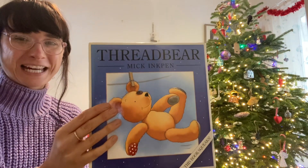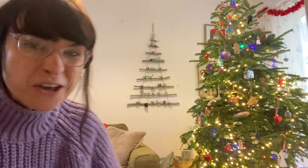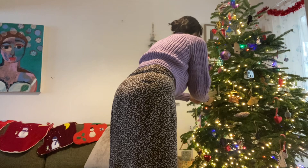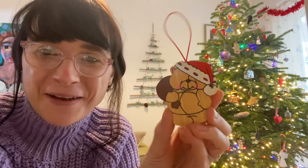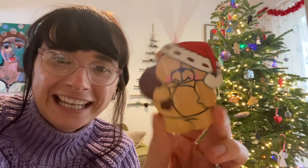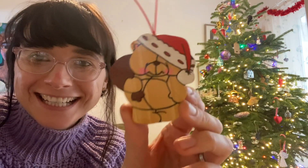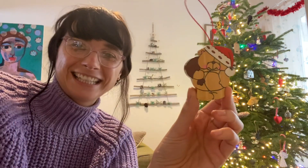So that was our Threadbare story. I'm just thinking — I've got a teddy bear on my tree, and I do! I'll be very careful getting it off. I'm sure the grown-ups will remember these characters. This was mine when I was a little girl — she's a Forever Friends bear, and she's made of wood, actually. From the 1990s. She's one of my favourite decorations. Okay, bye-bye!